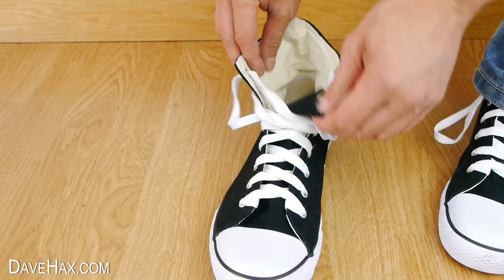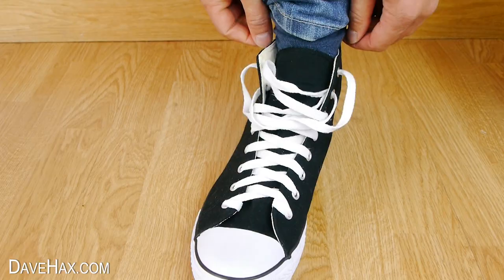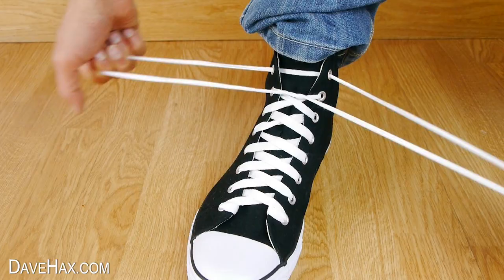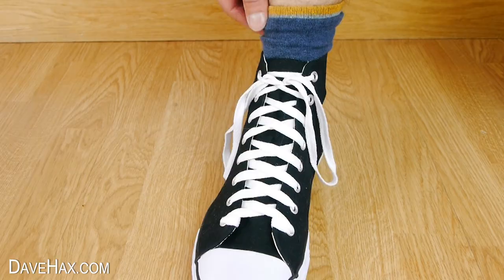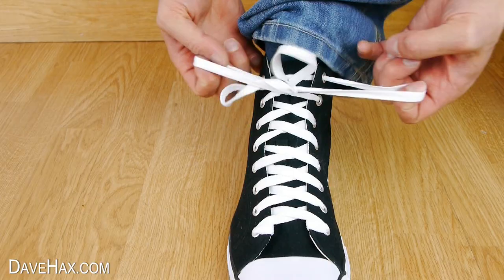If you like, when you put your shoe on you can remove all the slack just by pulling up on the top loops, then tie the lace as before — and it's really quick to do. Undo using the top strings and it's easy to make some slack.